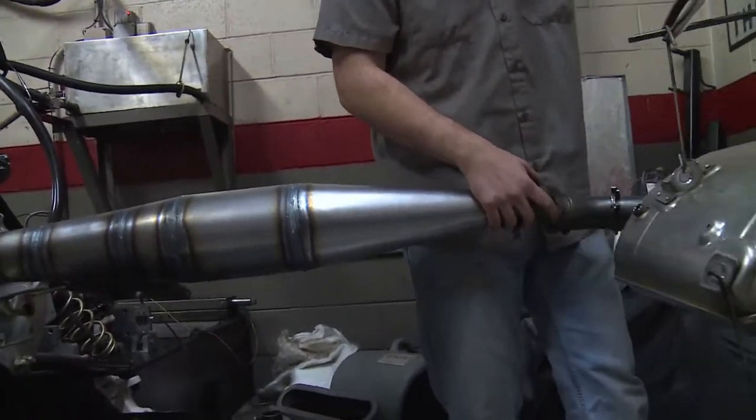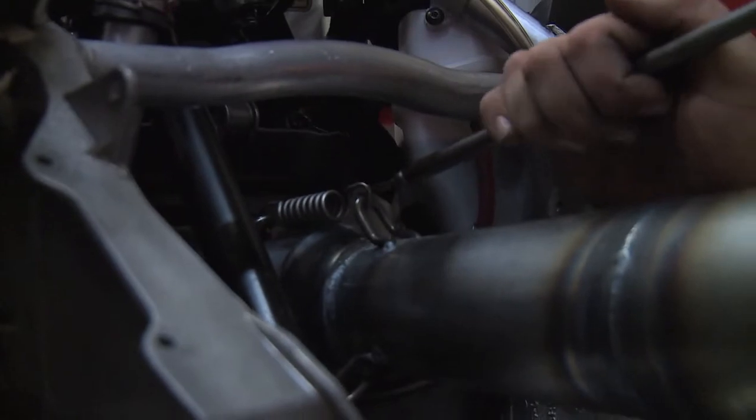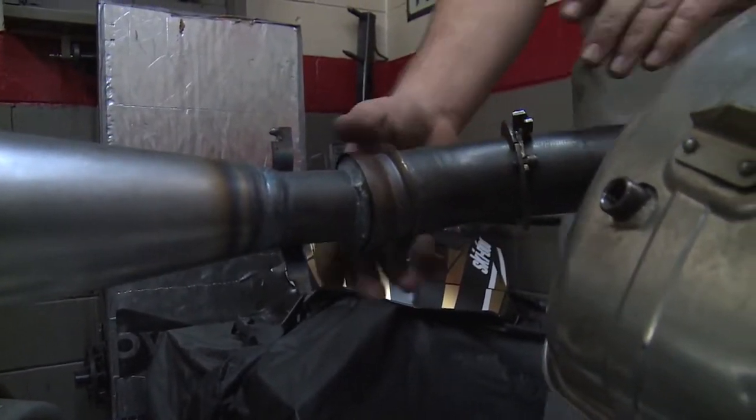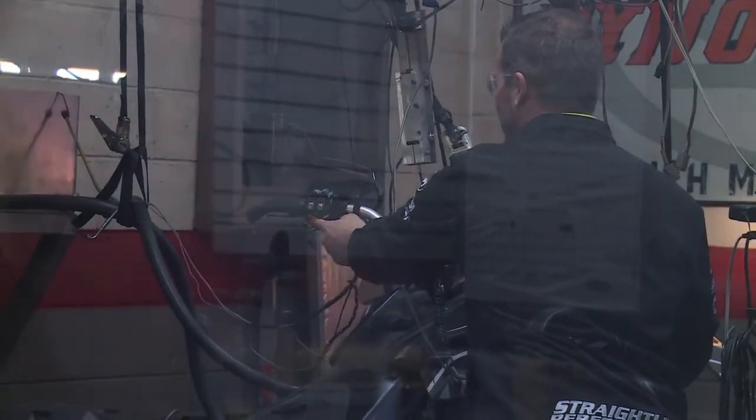We're going to fit all the straight pipe in there — that's why you see we've removed the entire front end, because otherwise that pipe wouldn't fit. So let's fire this 850 up and see what kind of power we're making with our new straight pipe right here.